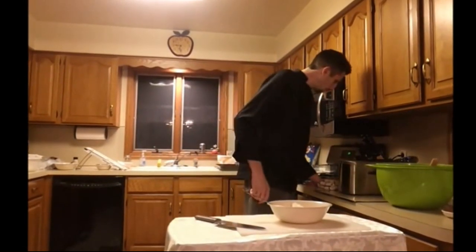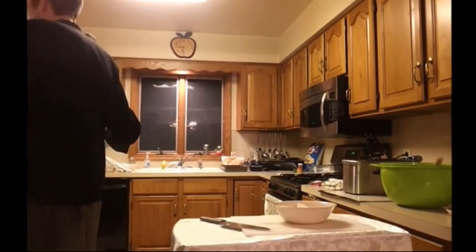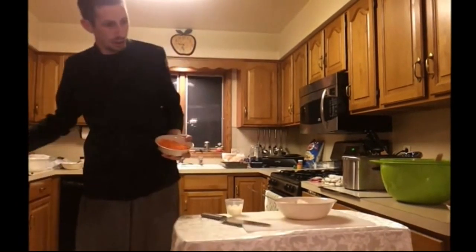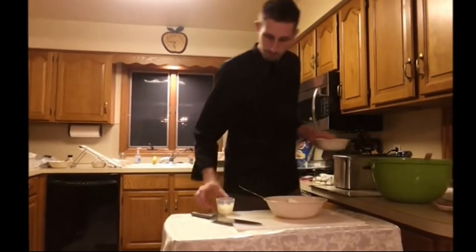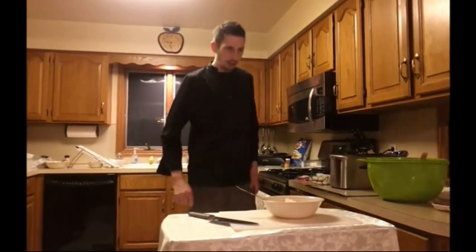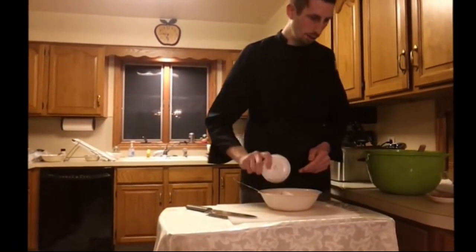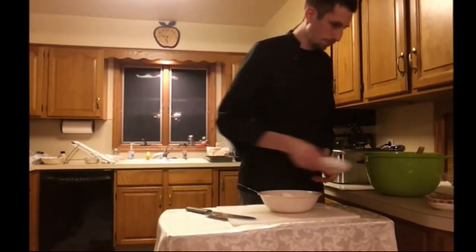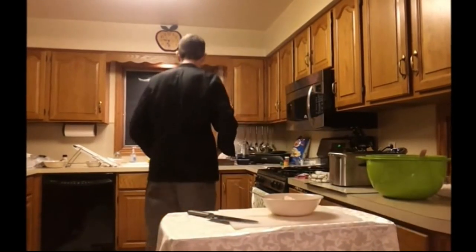Then we have two tablespoons of chopped onions and one carrot — I grated it earlier this afternoon, just used a carrot peeler and then diced it up with a knife. We're going to put that in with the greens, same thing with the onion. Then we have dried mustard seed, two tablespoons. We're going to put that in the mix now, along with two tablespoons of celery salt and two tablespoons of white vinegar.